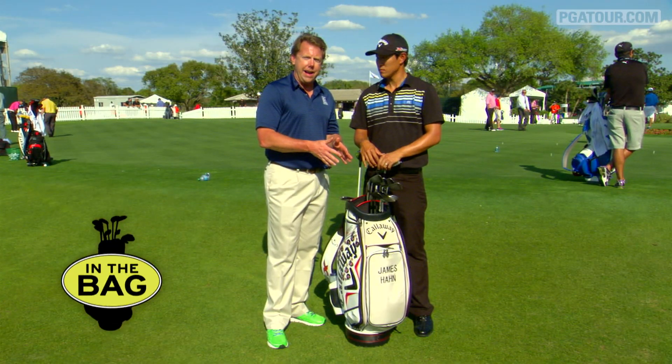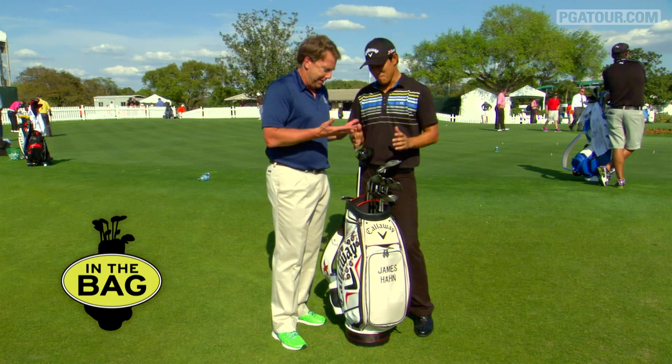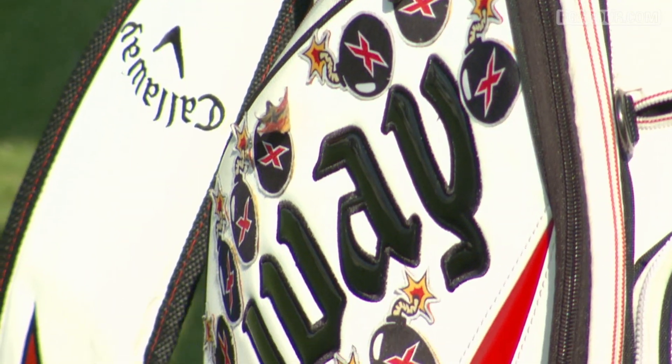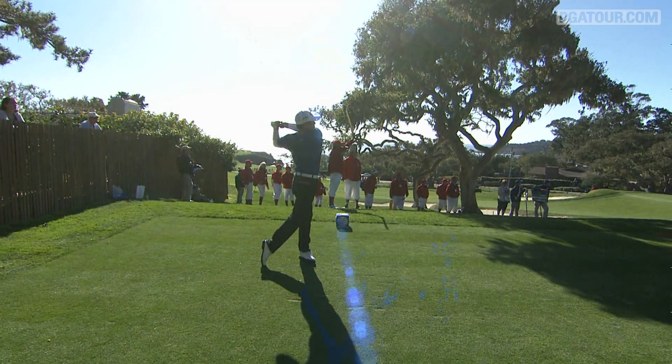We're going inside the bag of James Hahn, who will dance for us later — yeah, perhaps, maybe. The X's on the side of the bag, for any drive that's over 325 yards, you've got a whole bunch of them. Yeah, you know, that's what I do out there — I just bomb it out there in the middle of the fairway and get another sticker on the bag.